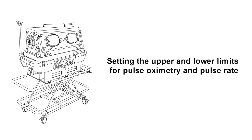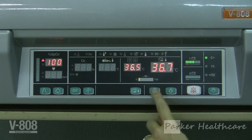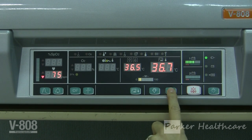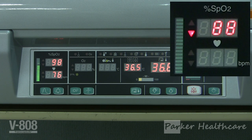Setting the upper and lower limits for pulse oximetry and pulse rate. Upper and lower alarm limits can be selected for both oxygen saturation and pulse rate. Audible and visual alarms will be given if any alarm limits are breached. To select alarms for oxygen saturation, press the alarm selector switch for about one second. The SpO2 upper alarm indicator will light up. Use the upper and lower arrows to set the upper alarm limit, which can be set in the range of 50 to 100 percent in 1 percent increments. To set the lower alarm limit, push the alarm selector switch until the lower alarm indicator is highlighted, then use the arrows. The lower alarm limit can be set in the range of 45 to 95 percent in 1 percent increments.